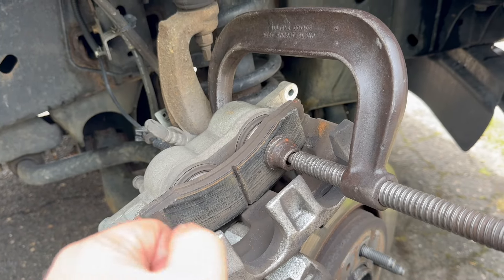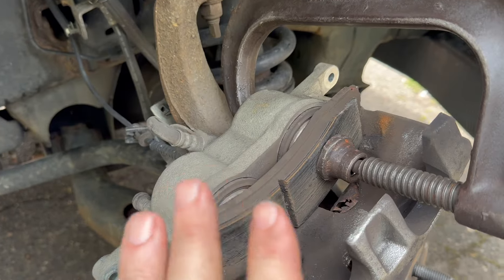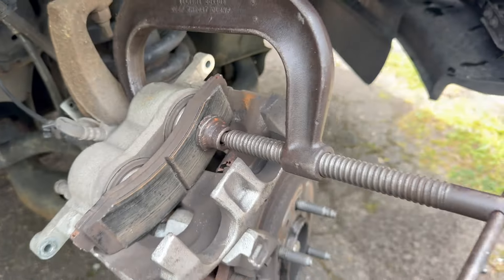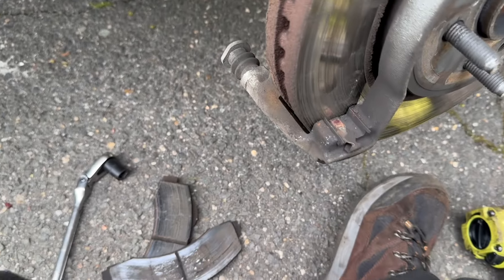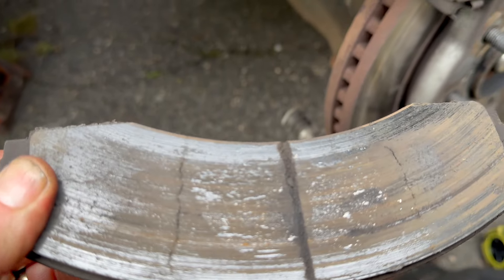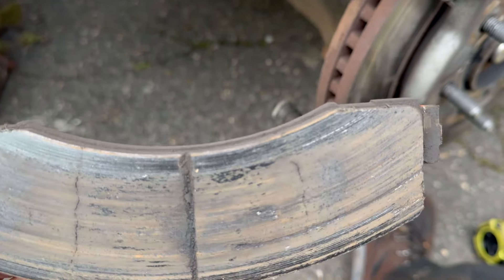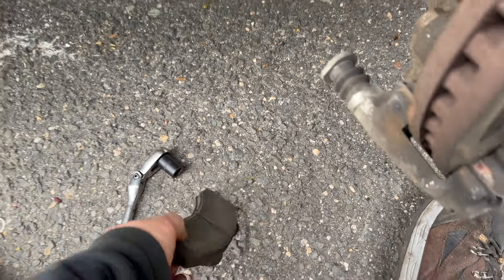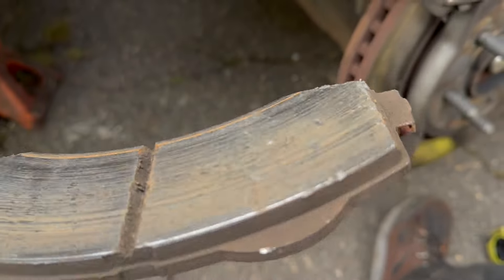You do it slow — give the fluid a chance to go back into the lines until it's nice and flush, and then just take it off. And these pads are sharp — look at this. All cracked from heat. No good, no good.